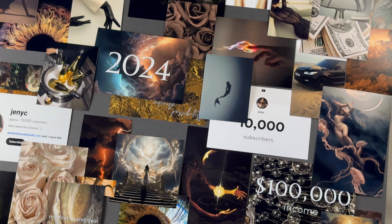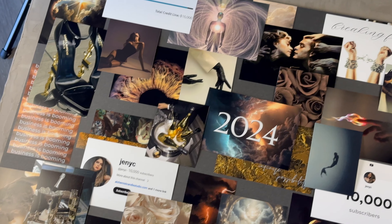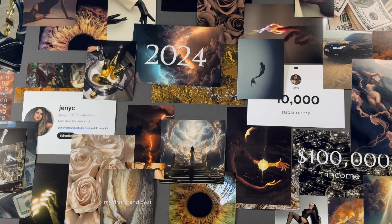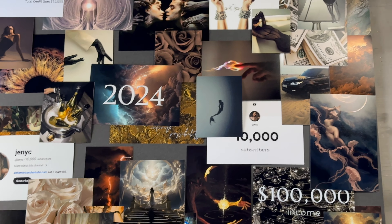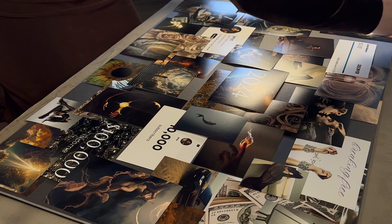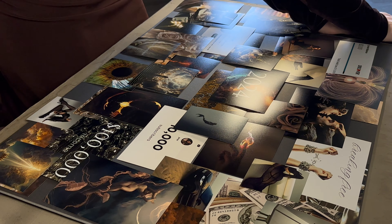Here is our rough draft — I'm absolutely obsessed. I love this. This may be my favorite board we've ever done. Let's glue it down. And finally we get to the part that you've all been waiting for: actually piecing together our board, gluing down our photos, and infusing it with that extra bit of magical intention.